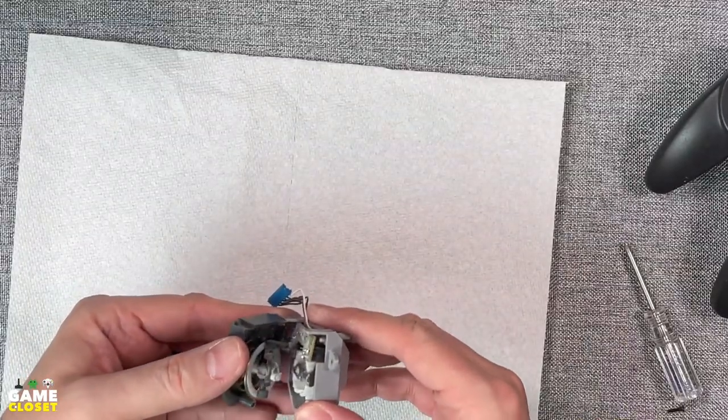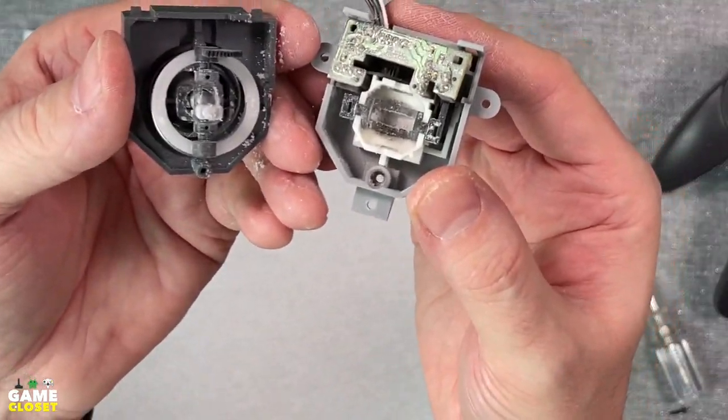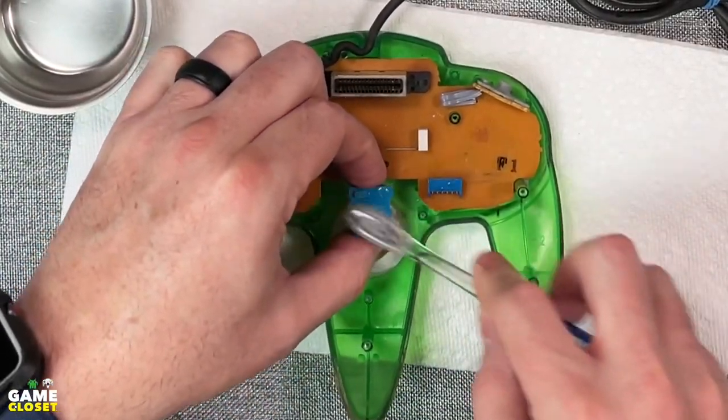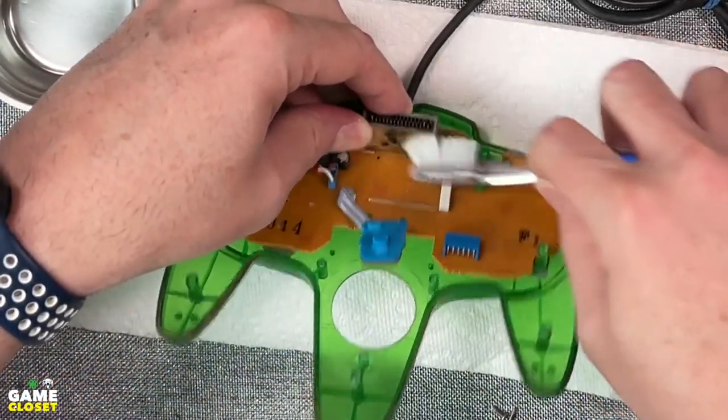Inside the old stick, there's tons of plastic dust from many hours of fun. A stick not so far gone could be cleaned, lubricated, and reused. But the GameCube stick style is much better. Just a little isopropyl alcohol on a toothbrush to clean some light grime, and soon everything will be clean.